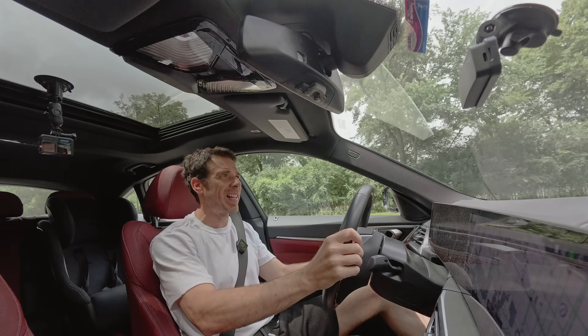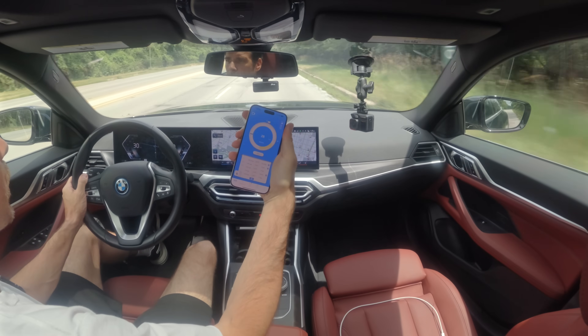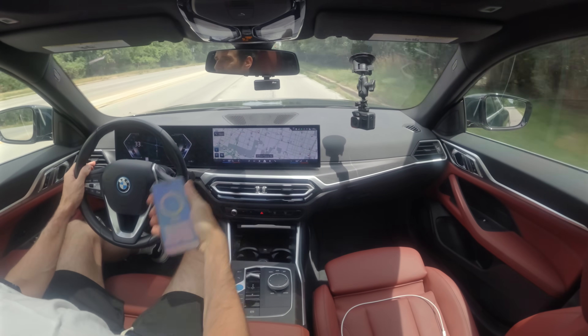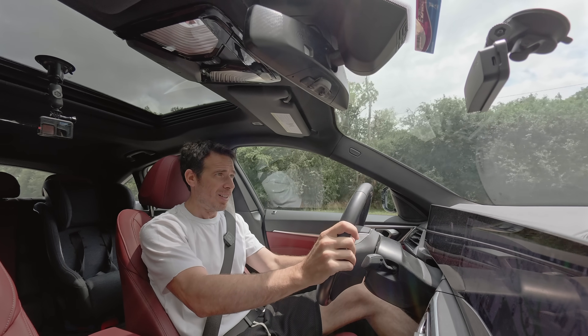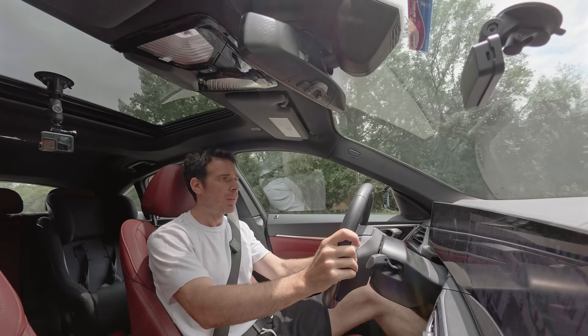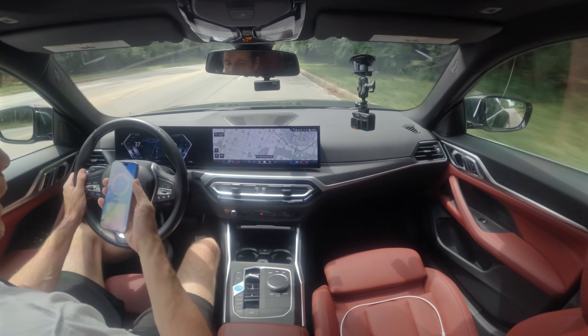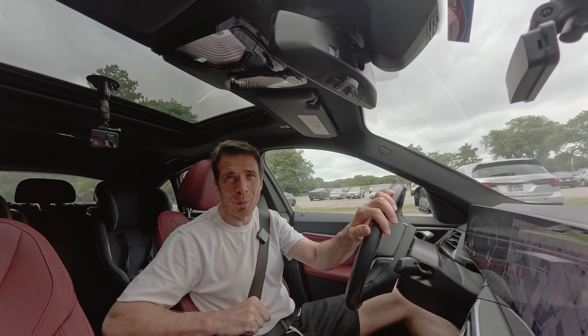All right, so that was 60 — let's see what we got. Zero to sixty: 5.32 seconds. All right, let's see what we got this time: 5.46 seconds.